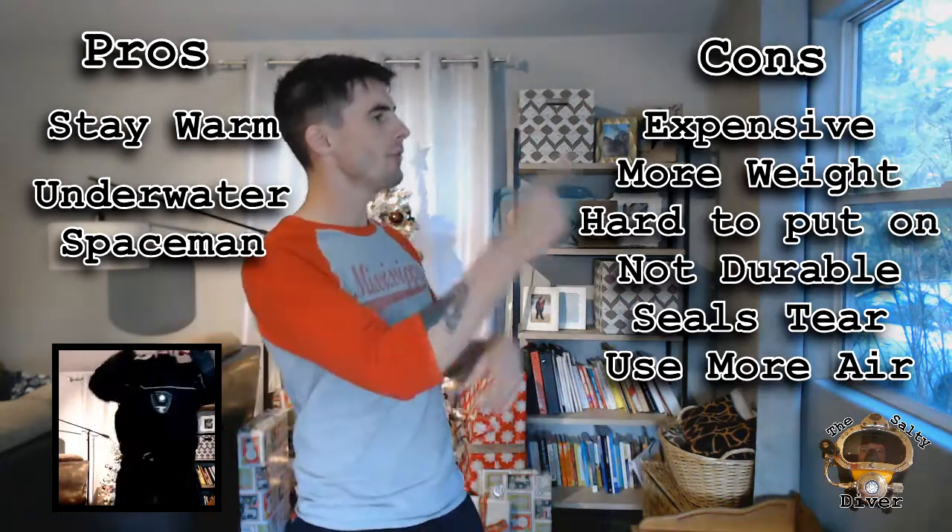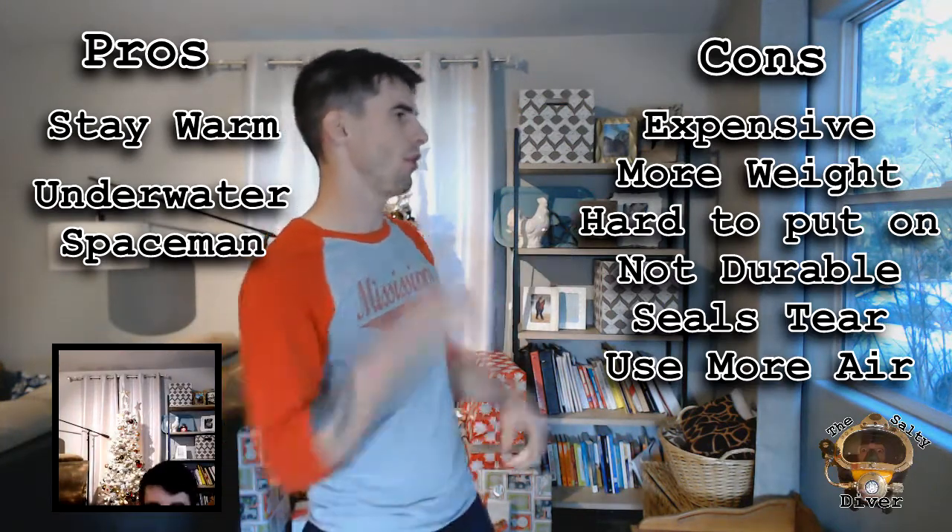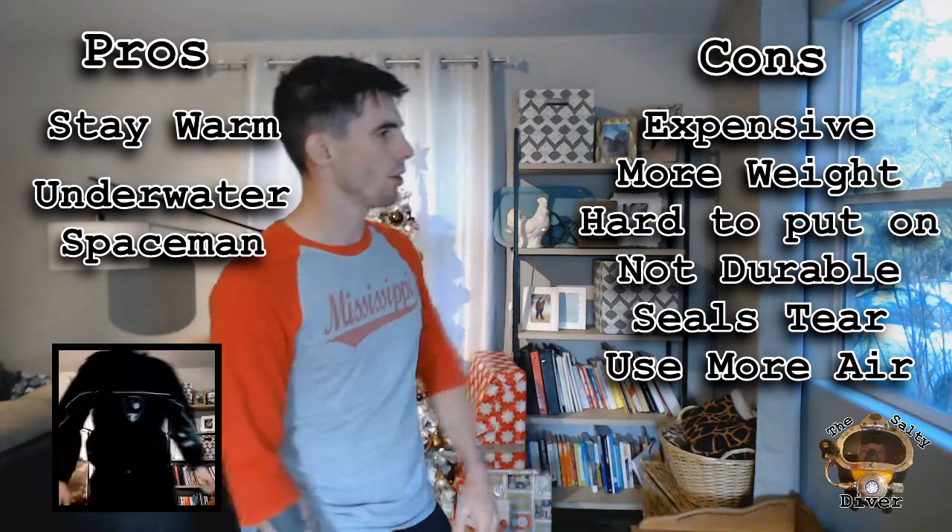Finally, let's talk about some of the pros and cons of using a dry suit. Pros: you stay warm, and you kind of look like a spaceman. Cons: they're expensive, you have to dive with more weight, they're hard to put on, they're not very durable, the seals tear, and you use more air when you're diving.